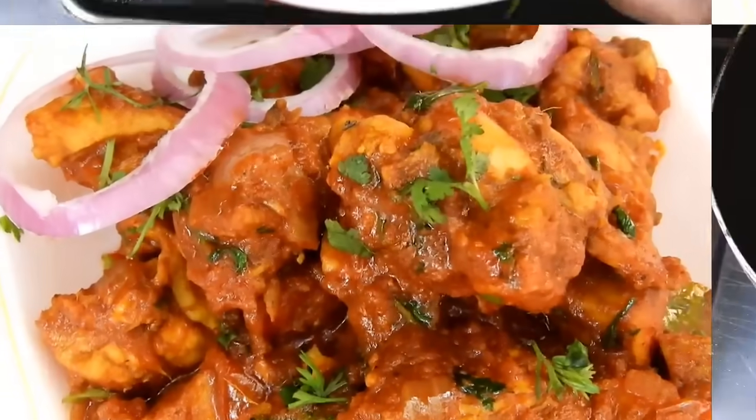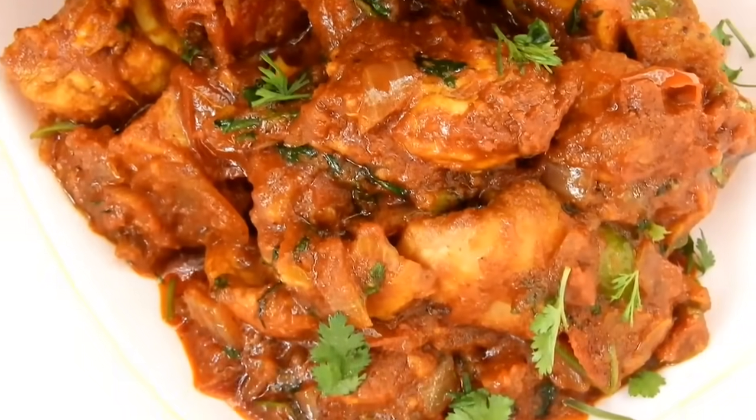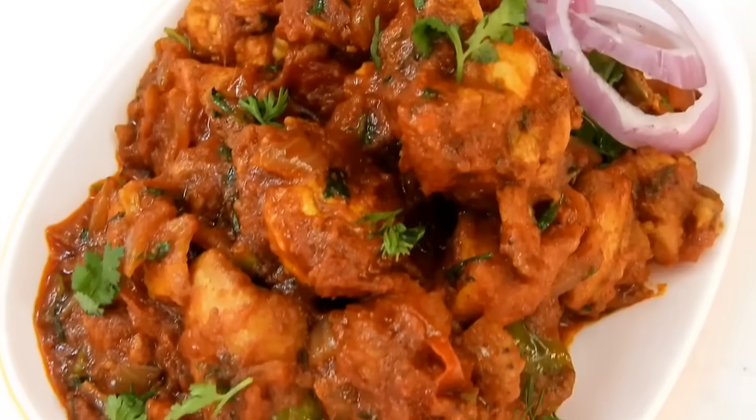After the sauce is ready, mix it well. There are a lot of dishes that are cooked in the same way.